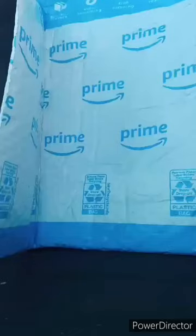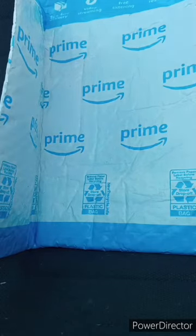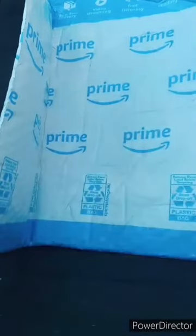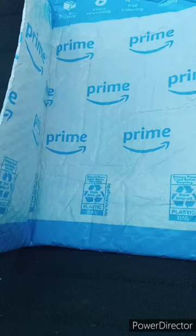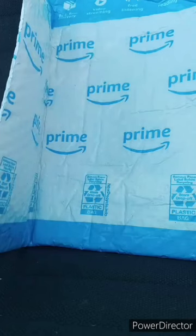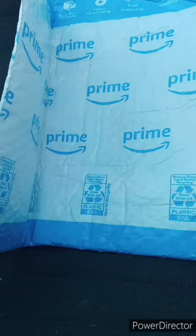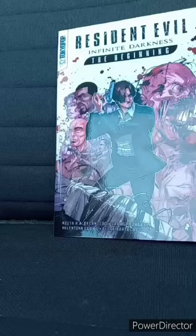I was doing an unboxing and yes, this is actually a Resident Evil related thing. I don't see other people talking about this — I found it on Amazon last week. It's actually based on Infinite Darkness, which has been on Netflix since July of 2021.